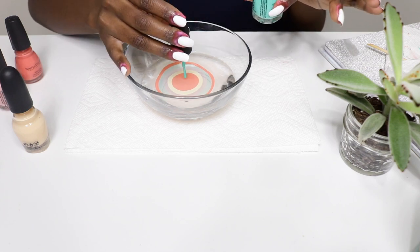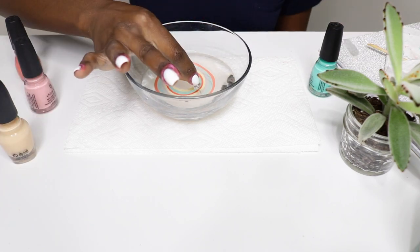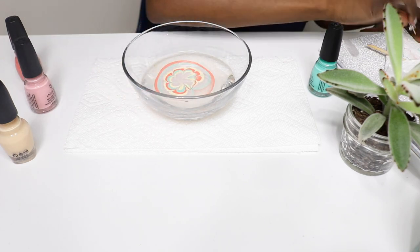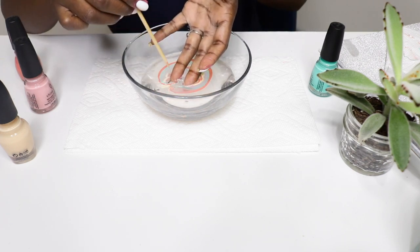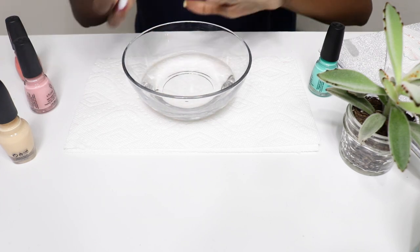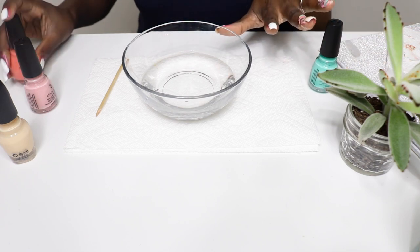Okay, now the fun part. Take a small bowl of water and choose your colors. You're going to add one drop of each color — you should see the polish drip and disperse across the surface to form a thin film. Just repeat this process with each color and aim for about six to eight layers. Then you're going to use a toothpick to drag through the colors and create your pattern. Finally, place your nail into the pattern right down into the water.